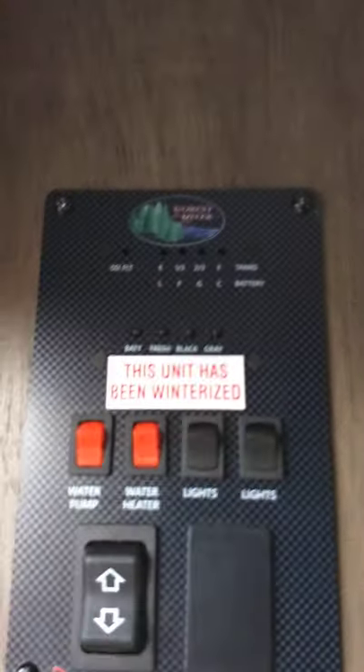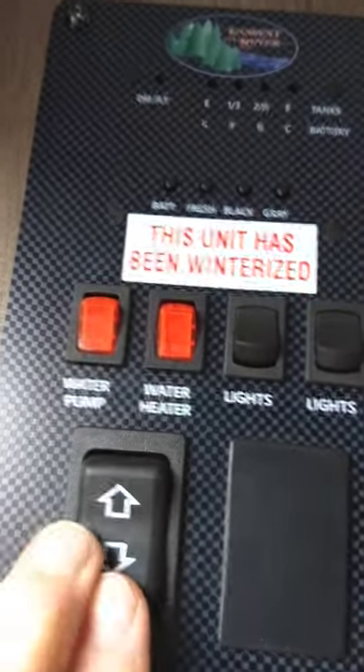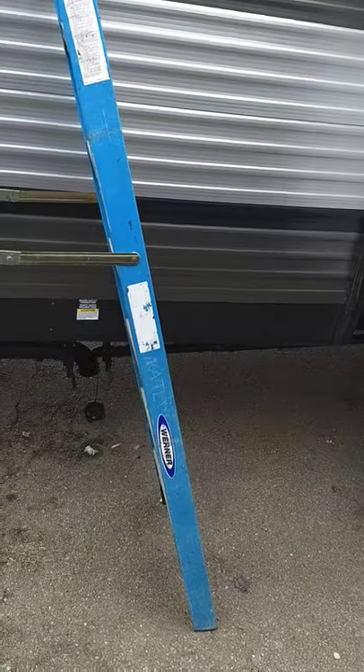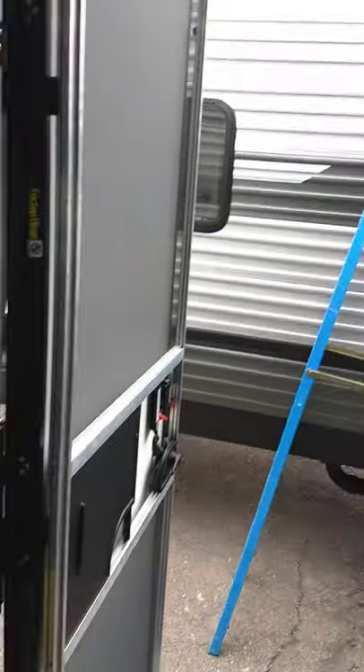Inside, the first thing you see is a control panel with lights. You've got a light here and the awning light — which is the LED strip outside. To put your awning in and out, use this switch: the top sends it out. Make sure the door is straight out, 90 degrees to the side of the trailer, and then roll it out.